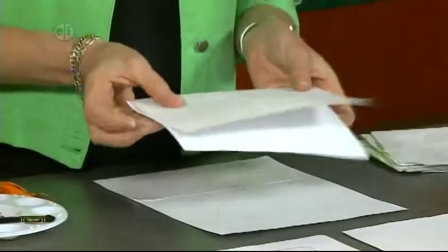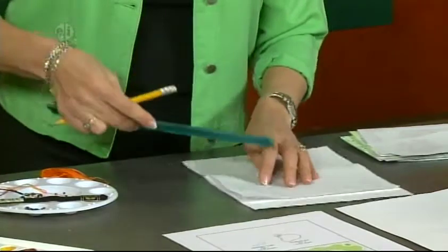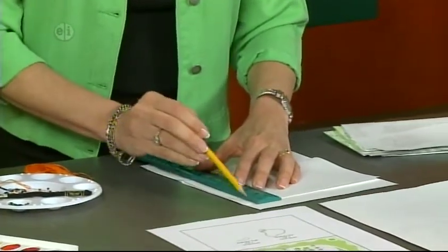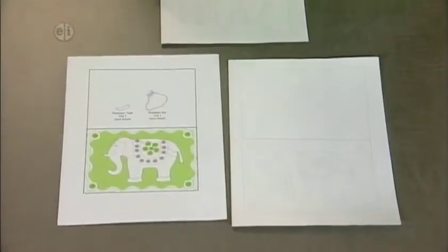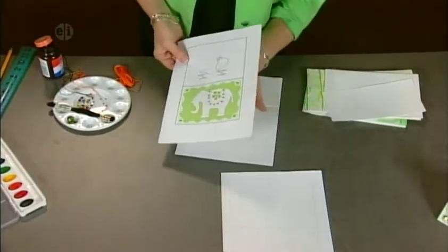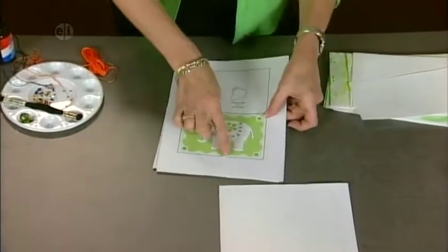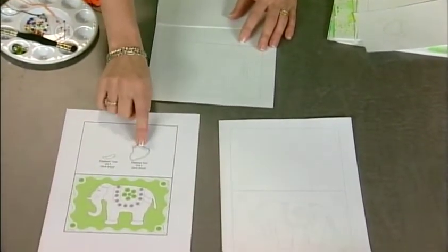First, make the base of the card. Take your watercolor sheet, fold it in half, then use a ruler to measure about 5/8 inch at the bottom and side and make a pencil line. Transfer your elephant pattern — find it on the website or draw your own. You can cut it out and trace around it, draw it darker and lay it underneath, or use transfer carbon paper. Also trace and cut out an ear and a tusk from extra cardstock.